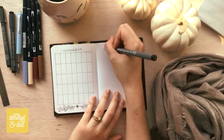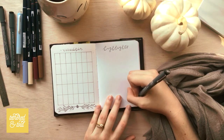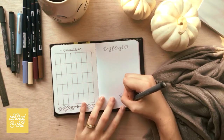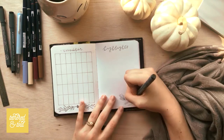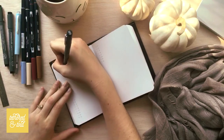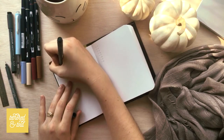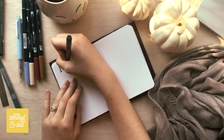I went ahead and did what I usually do for my monthly and had a mini calendar. The only thing different about this opening page is that I decided to put my highlights at the front of the month instead of at the back. I found that the negative space was not something that I needed too much. And this is going to be the classic bullet journal style monthly that I've been doing for the past few months.